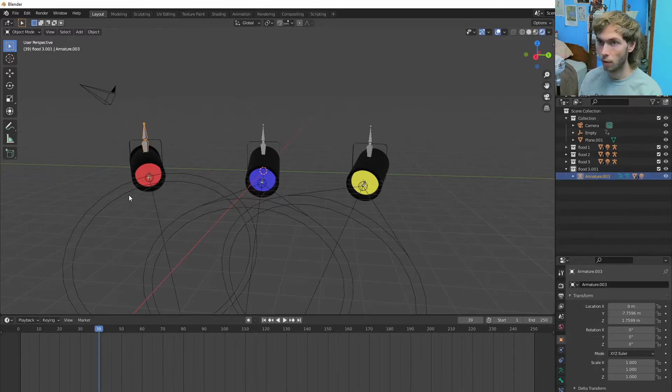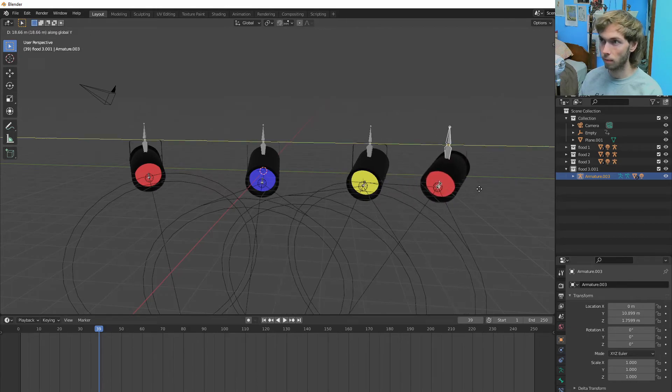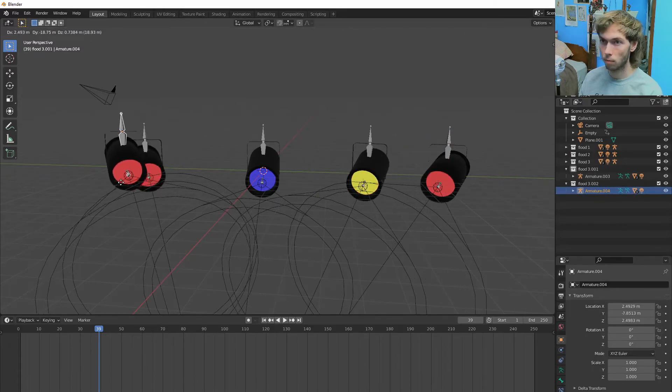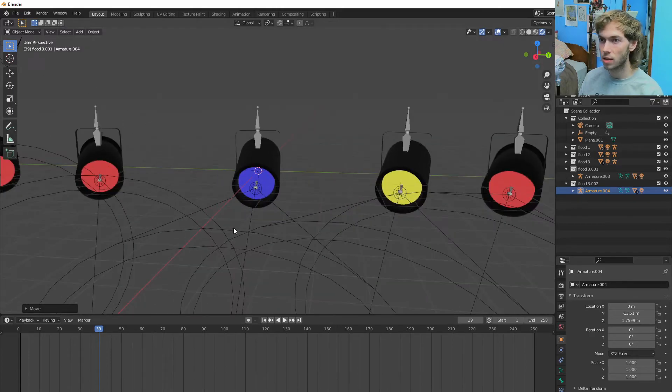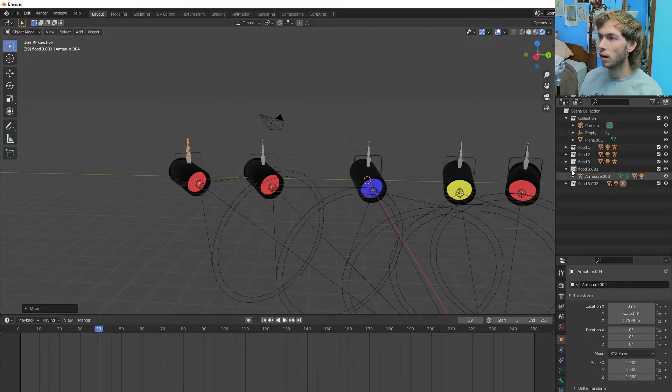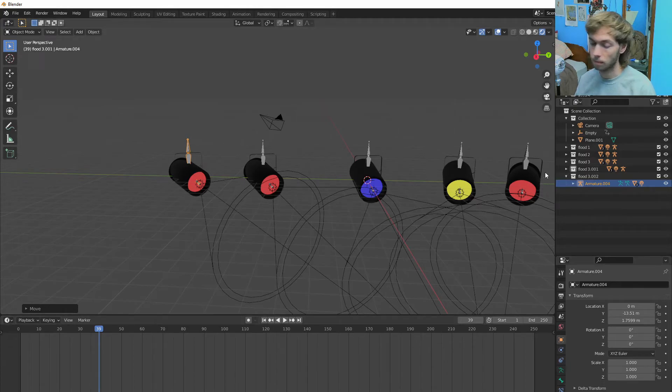And then if I Shift G that, I'll have another one. And I can duplicate the collection again. It's just a little annoying — unless you do it perfectly, you can kind of scratch your head because you can move some objects and then their children will stay in another collection. It's tricky, so just do that.